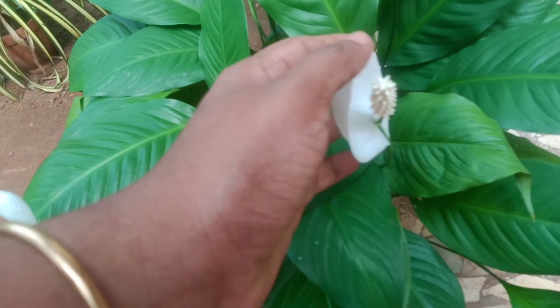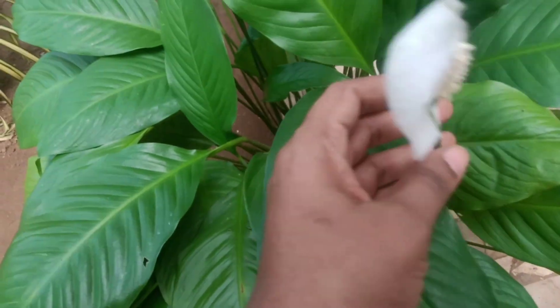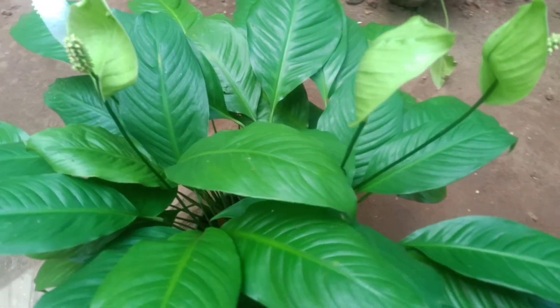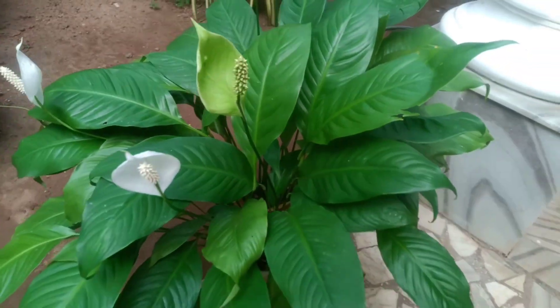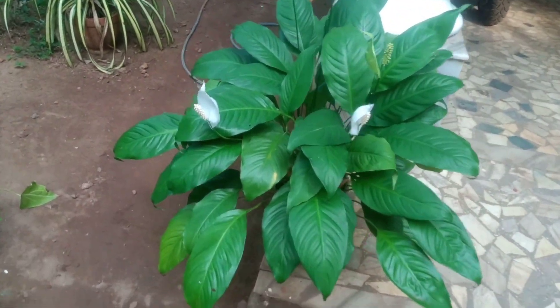Hi, hello everyone. I'm going to talk about peace lily. I'm going to talk about a few crafts and paintings. I'm going to talk about gardening videos. If you are interested in my videos, please follow me, subscribe and support. Then, I'm going to talk about peace lily.